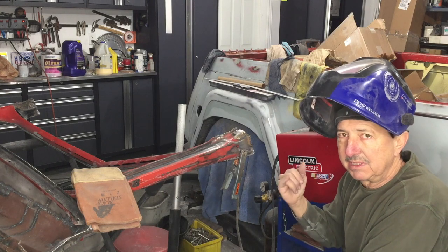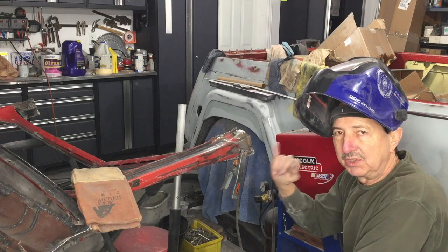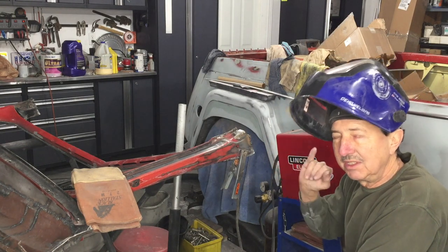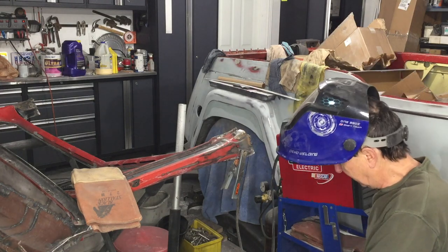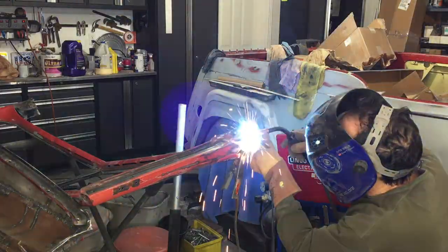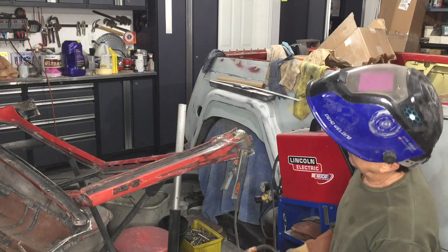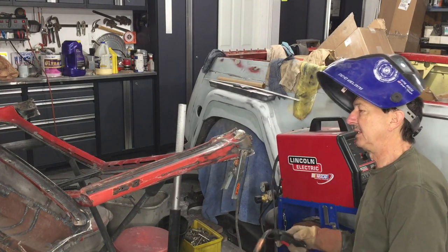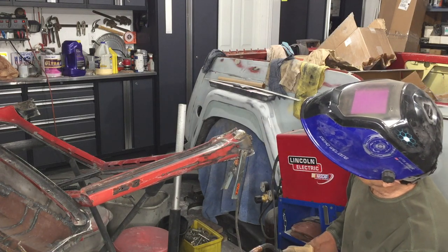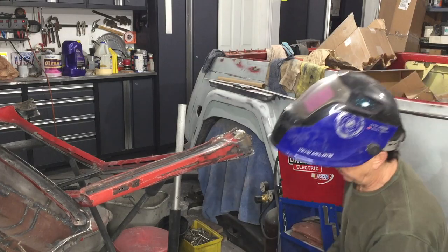I've done it a couple of times already and it's amazing how far off this really was. It was probably three-eighths of an inch off because I've done it twice and it's still not tight enough, so I'm going to do it one more time. I think I've got enough material added now so I can hit it with my grinder and smooth this out and get it where I want.